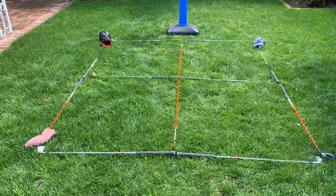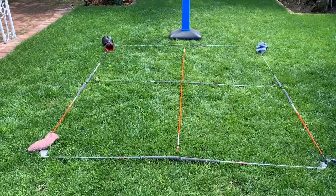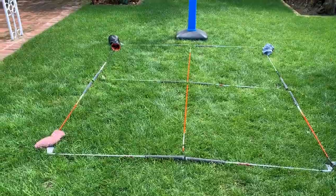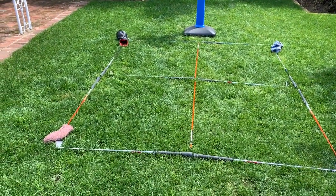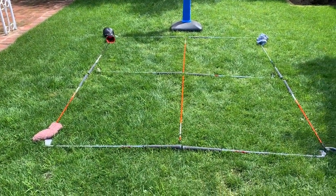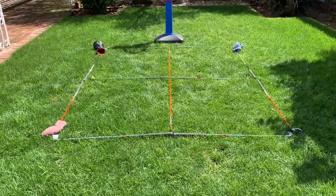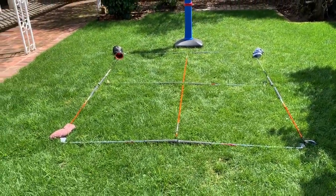I got all my clubs and a couple of alignment sticks out there, and this is going to be your targets. You can call individual boxes out, like back left, front right, or you can just call the entire box as a whole when you're calling your shots.